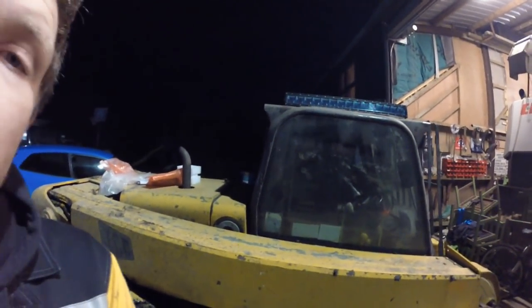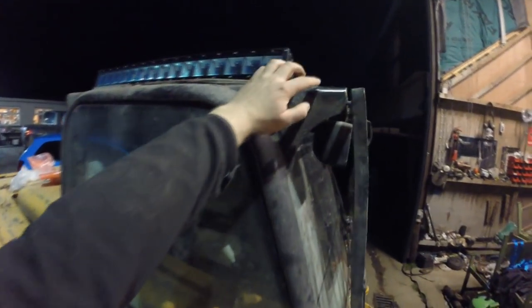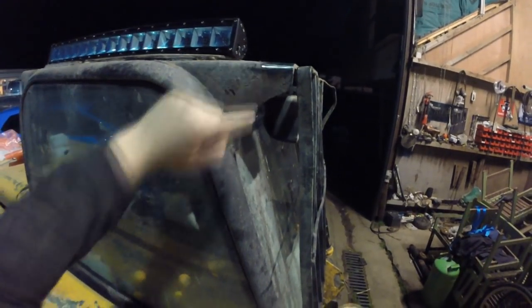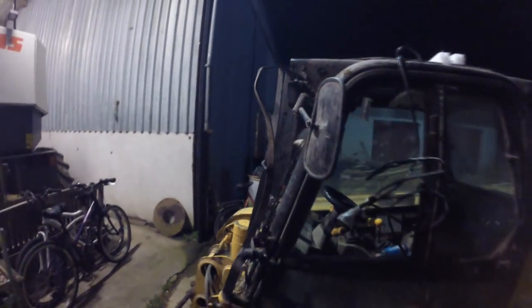Hello everybody, my name is Farmer Phil. Today, as you can see behind me, the teleporter is at the house and we have the light bar. We are in the process of putting it on the teleporter. My father has done a little bit already — you can see he's ground around the edges. We're going to be welding on the brackets. He's just going to cut off this bit and then it'll be ground down and ready to weld on.